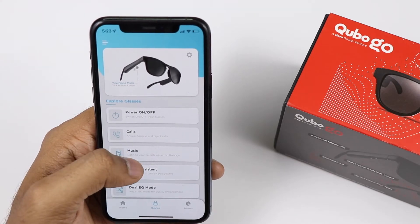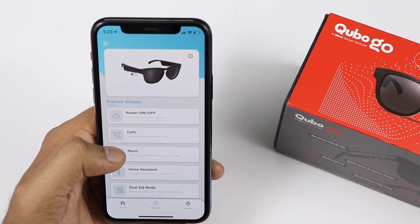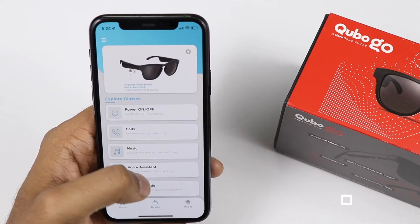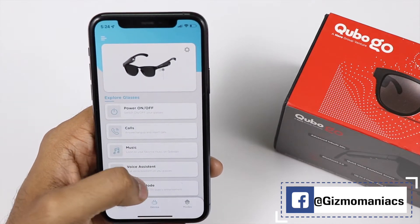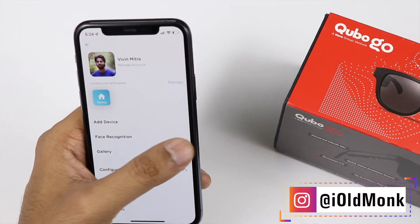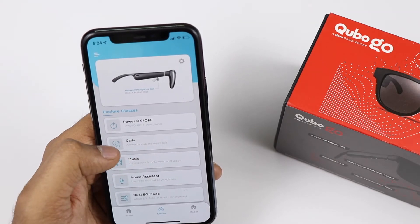Using the power button, you can turn platforms on and off, answer or reject calls, and send a call back. For music, you can play or pause, double tap for the next song, and use the previous song function. For the voice assistant, you can triple tap the B button to activate Siri or Google Voice Assistant.